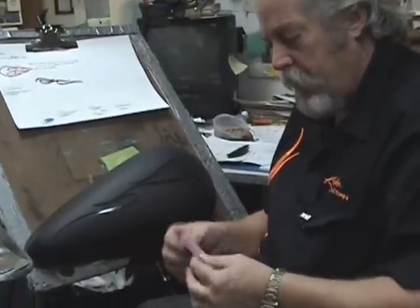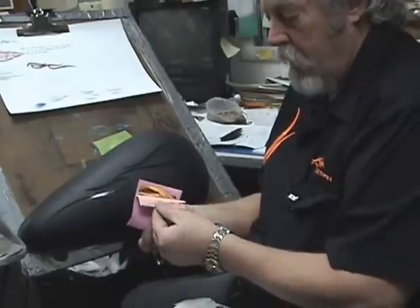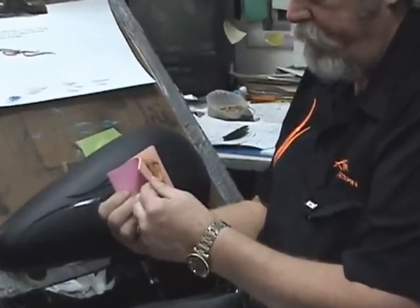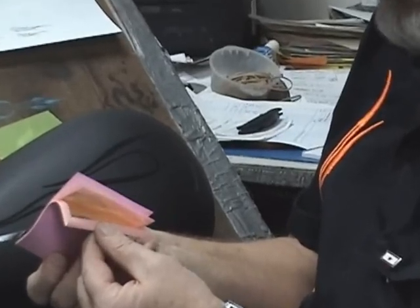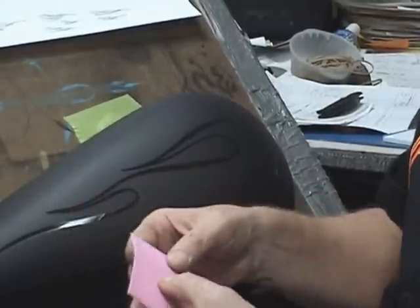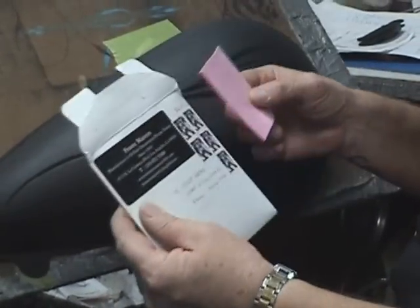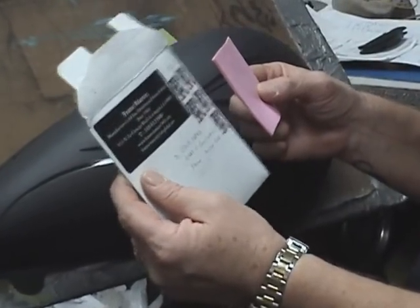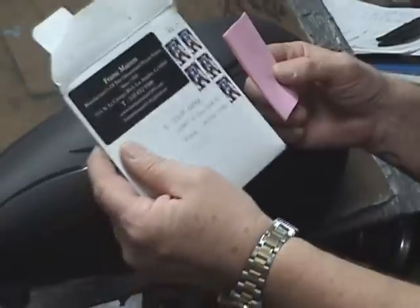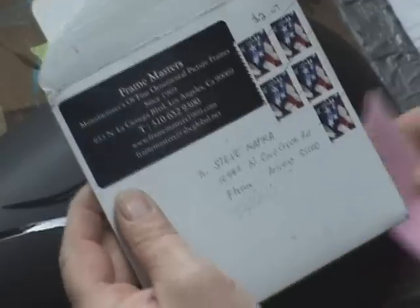The leaf comes in a booklet like this — these are the sheets. They used to make gold leaf each sheet by hand. This will float — this is real gold. If you drop it, it'll float. I've cut the sheets in half so that I have less waste. Once again, it's Framemasters — their phone number is 310-652-9300. Ask for Dave and tell him you saw this video.